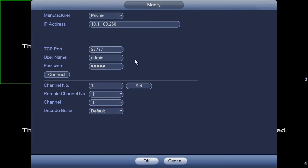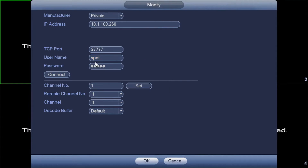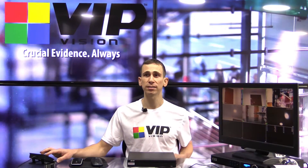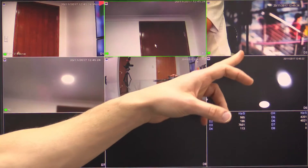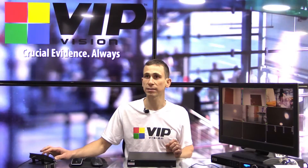The next thing I need to do is click modify. Here we need to set the username and password that we set earlier on the main recorder for our spot monitor output. My username was 'spot' and password 'connect'. It will then show the number of channels that the recorder I'm connecting to has — it's an eight-channel recorder. You need to decide on the order in which you want to show the cameras. I'm going to select camera two, then camera three, then camera four, then camera five in order.